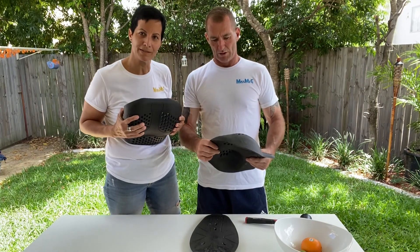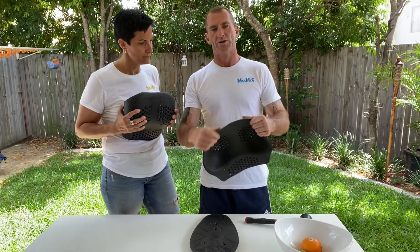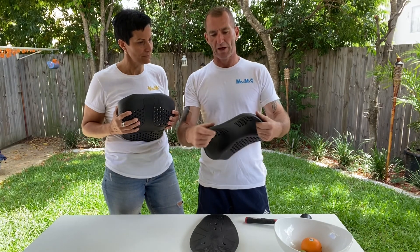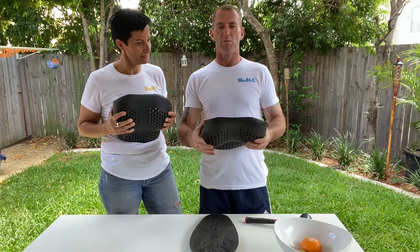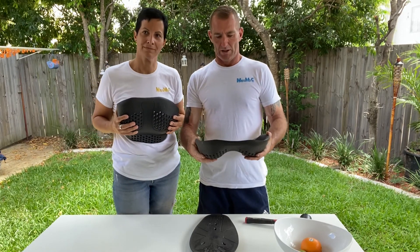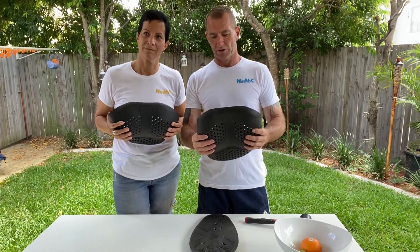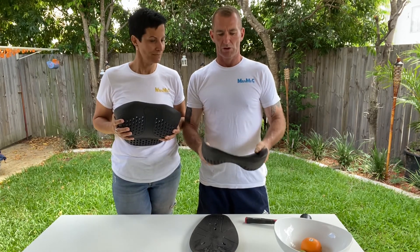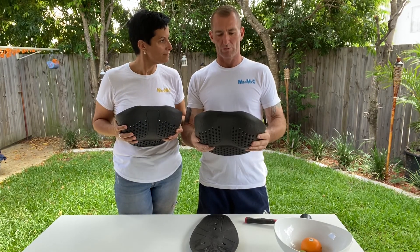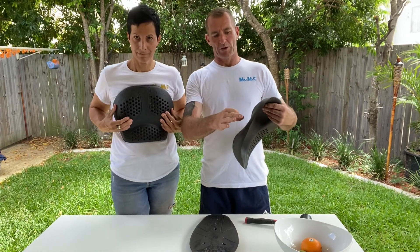Our armor is made out of a viscoelastic foam, which is very soft and pliable. When it becomes heated with body temperature, it becomes even softer and more pliable. It's also very lightweight and durable, but when it meets with an impact it becomes hard.